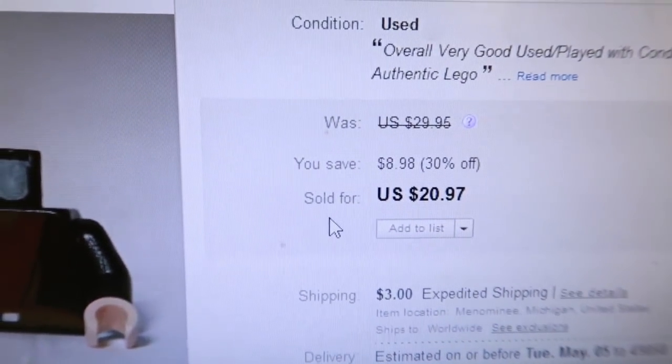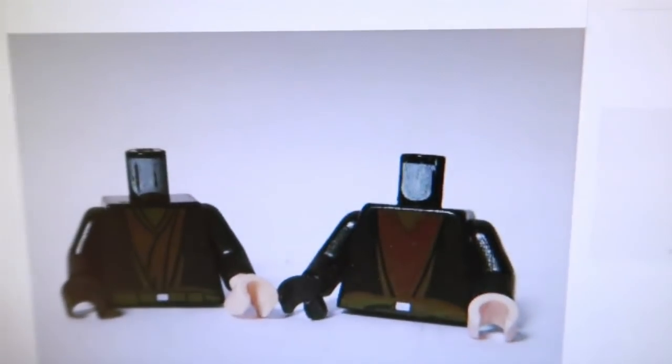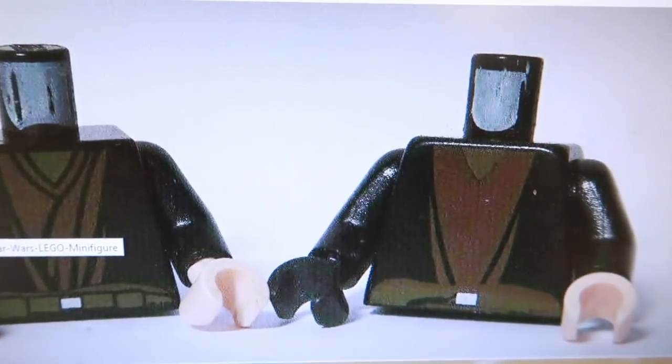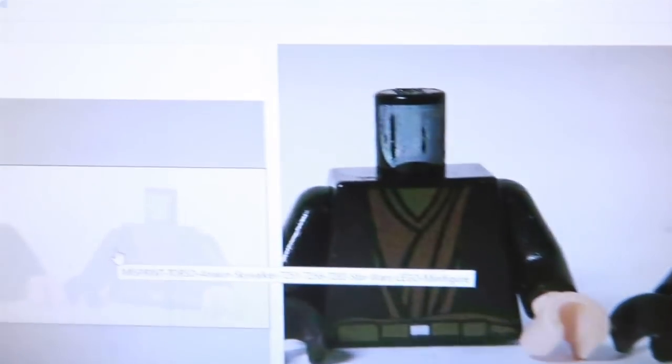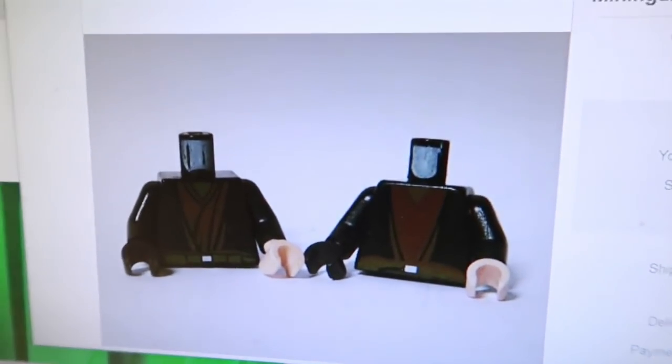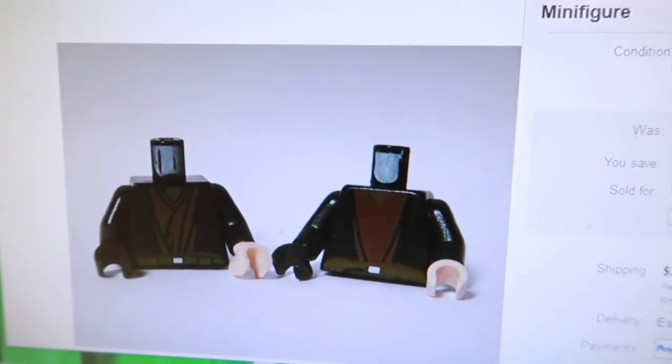I just listed this eBay item — ended up being sold for $20.97 within about an hour. Sometimes you get things and don't know how much they're worth. I took it to two Brick World shows for $8 and it never sold, so I'm pretty happy with $20. I probably could have gotten more at auction potentially, but either way, got it sold.